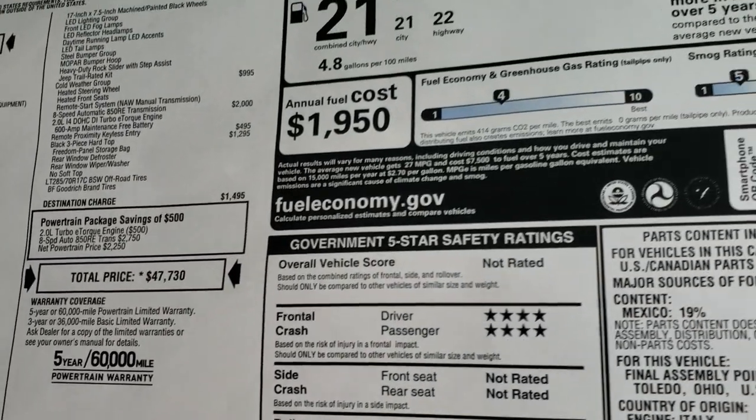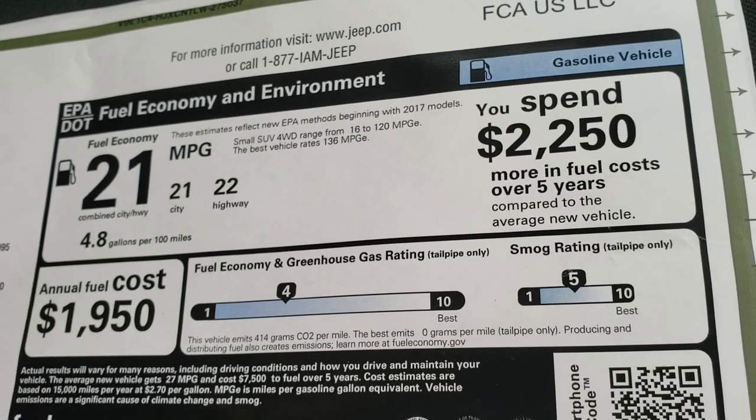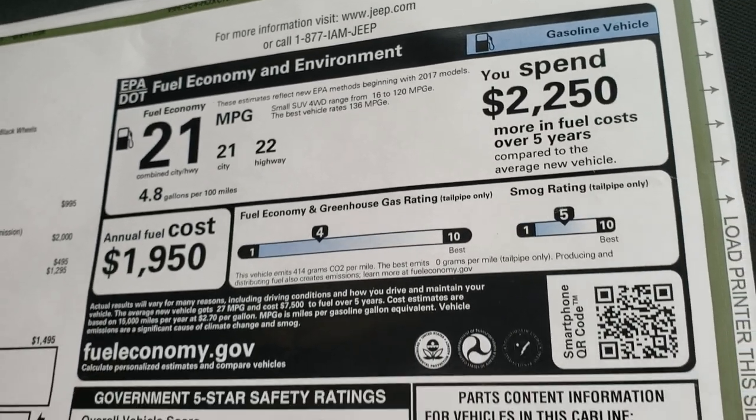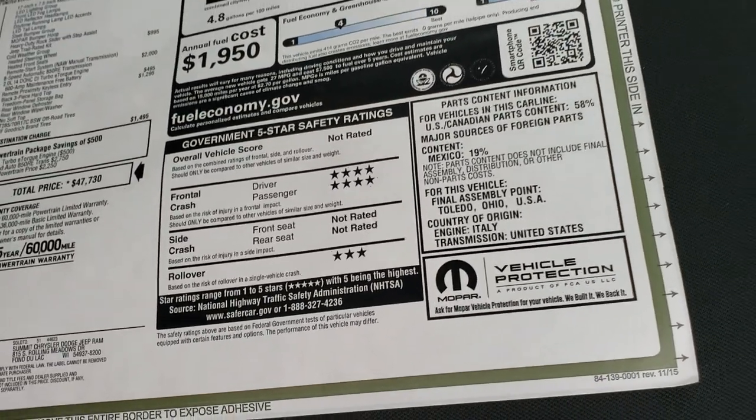If you want to see all the pricing, in the upper right-hand part of your screen you can see a link to our website to view all the discounts and rebates. Fuel economy is 22 highway and 21 city. Front crash rating is 4 stars and rollover is 3 stars.